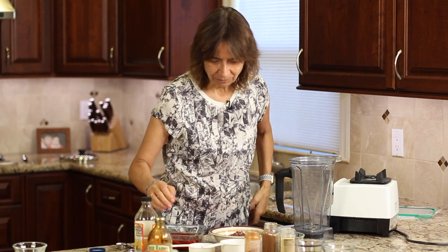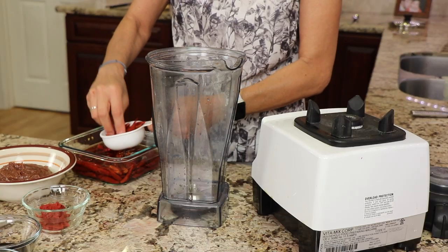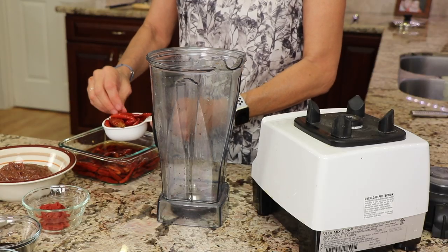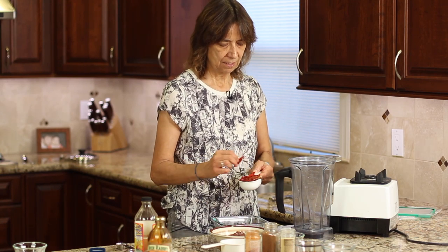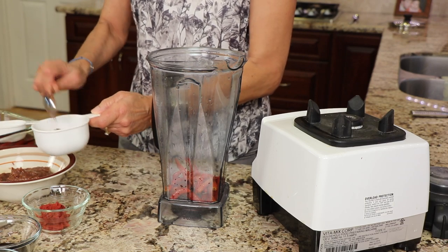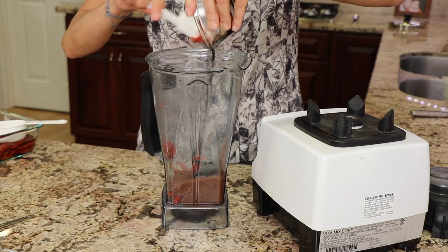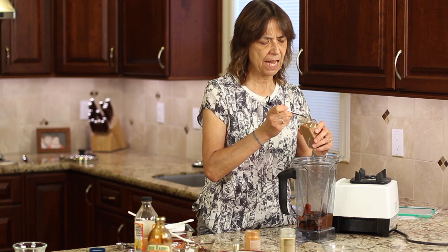We're going to start with our peppers — this is where you can adjust the heat. I cooked mine yesterday so they're ready to go. I'll use about a half a cup — you can get the written recipe down below in the description; click 'show more.' With the date puree I'll go with about three-quarters of a cup — that goes into the blender. Then tomato paste goes in, followed by the molasses. We're going to put just a pinch of pumpkin spice, about an eighth of a teaspoon — we don't want to overpower it, just a hint.